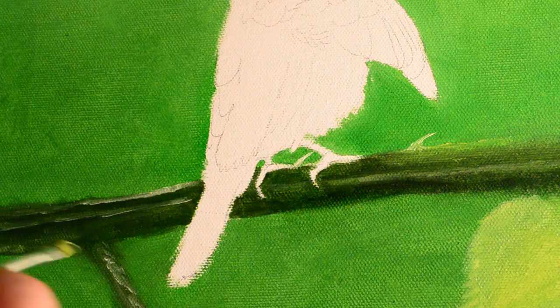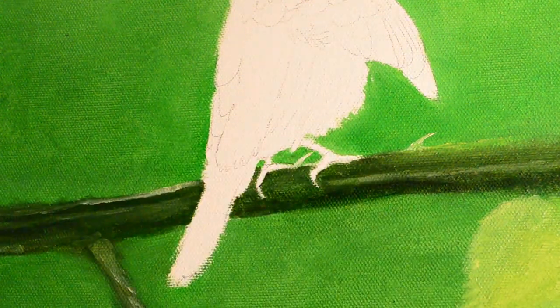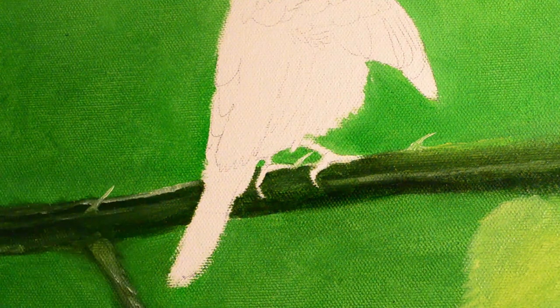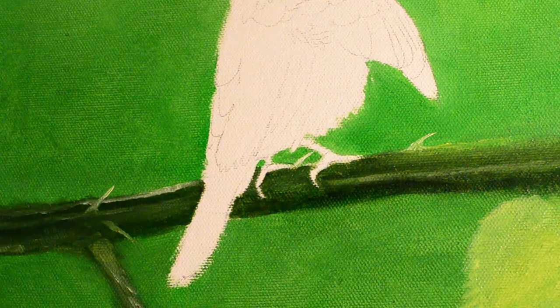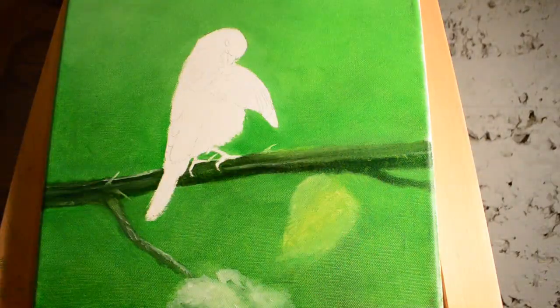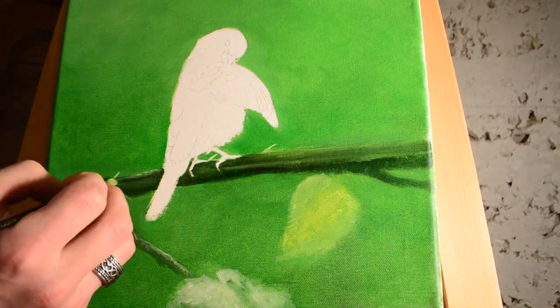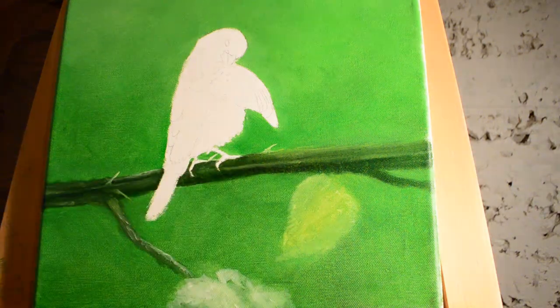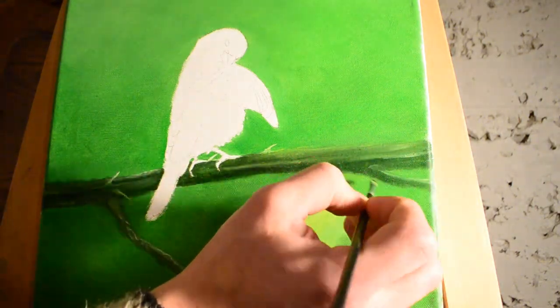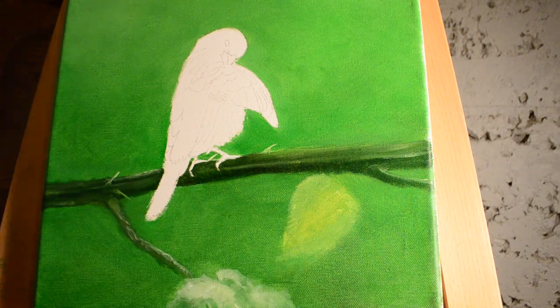I'm starting to put in some shading now to the stalk of the bush, sticking in some thorns as well. That was really fun to do — the thorns, because the sun is shining through the plant, it almost looks translucent, so it's going to be like yellow and white with the sun shining right through it.